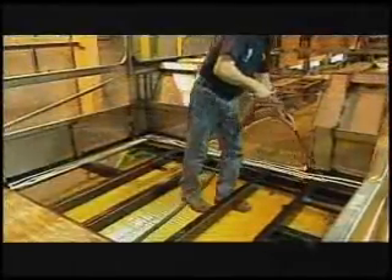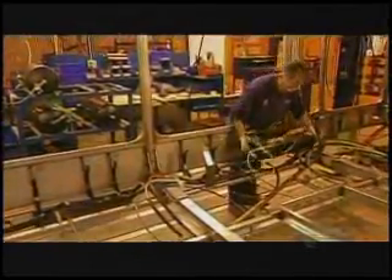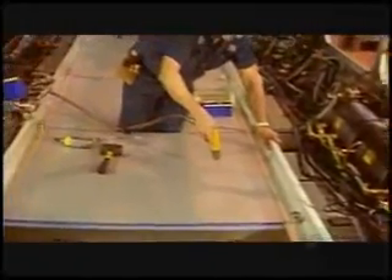Next, workers apply high-strength glue to the floor structure and lay down a subfloor. Then, they drive in screws for reinforcement. Now, they turn the bus upside down to install four tanks of compressed air under the roof. Three are for the brake systems. The fourth is for the doors and other mechanisms.